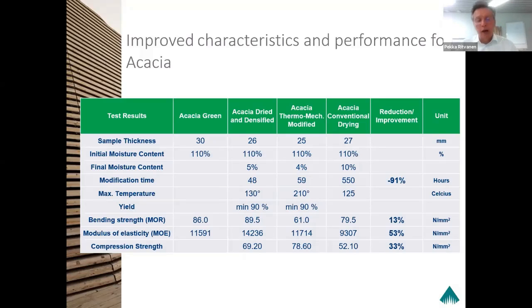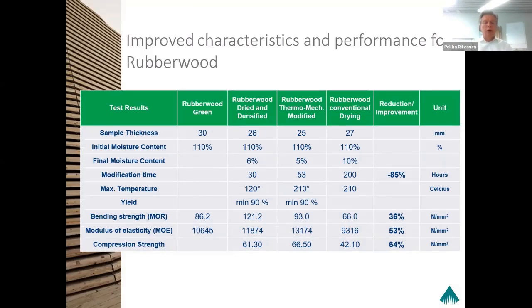Let's take a look at rubberwood — a similar figure. Rubberwood conventional drying time for this thickness of timber is about 200 hours. We made it in 30 hours, which means a reduction of 85 percent in drying time. The yield was very high and we managed to improve the strength characteristics between 42 to 50 percent, and especially in compression strength by over 60 percent. You can make a remarkable change in the timber properties and characteristics by using TMTM.